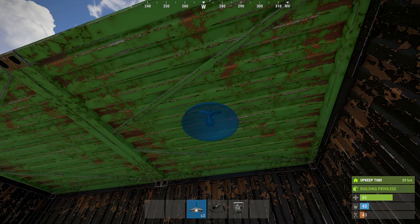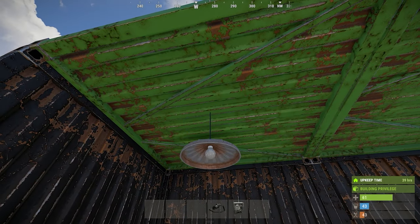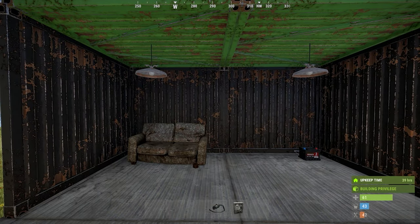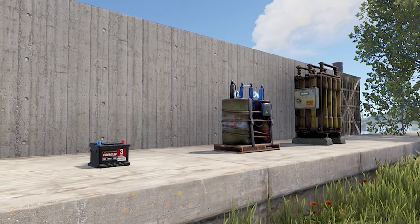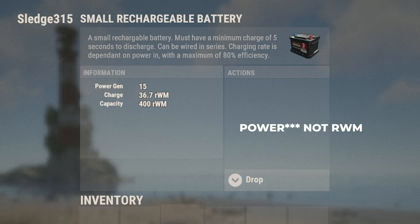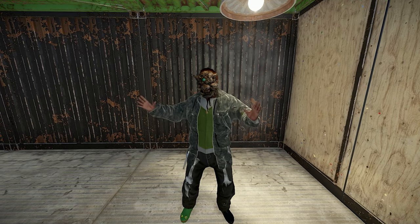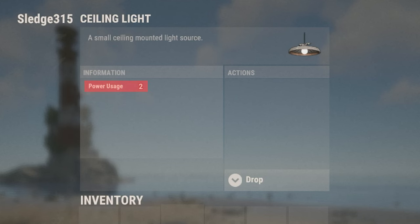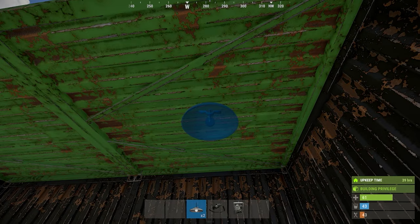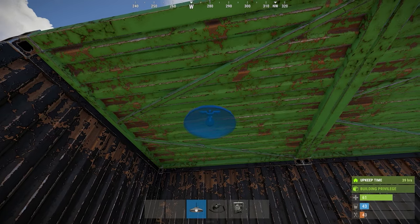Now that your battery is storing power, we're ready to run power to some lights. This is simple, and with some changes to electrical and recent updates, it's even easier. Each battery has a different max output allotted. For instance, the small battery outputs 15 rust watt minutes total, while a large battery allows up to 100 rust watt minutes. We will go over more details of electrical items in other videos. The ceiling light item consumes two power per light. We will be placing two of these to show you how to connect them to the battery and chain them together in a circuit.